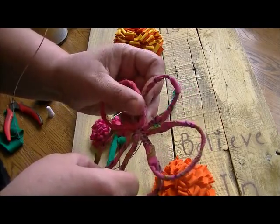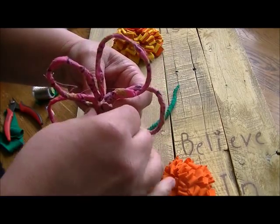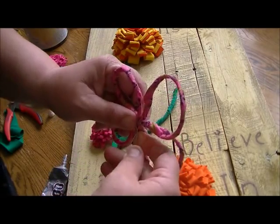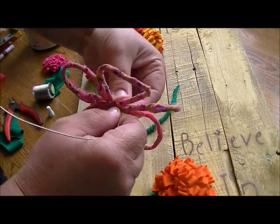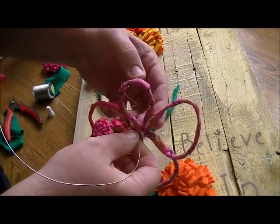Find a place across from that little loop and squeeze these together as much as you can, forming sort of an X in the back. If you need to use needle-nose pliers to hold these tight and get a nice tight hold, go ahead and twist them.